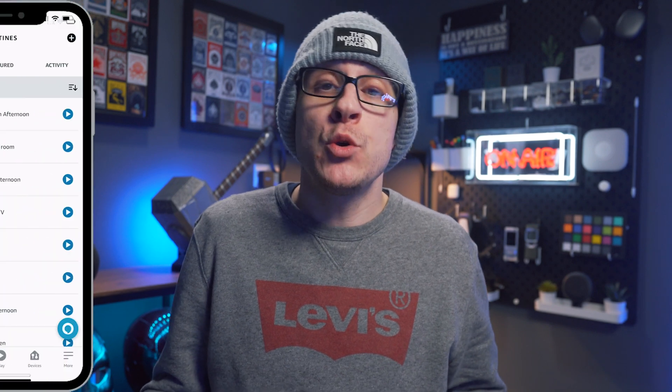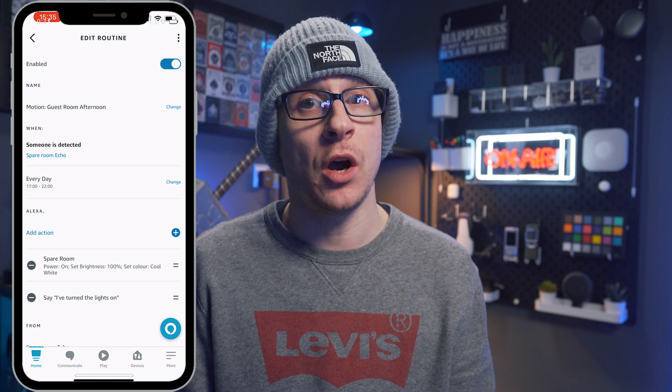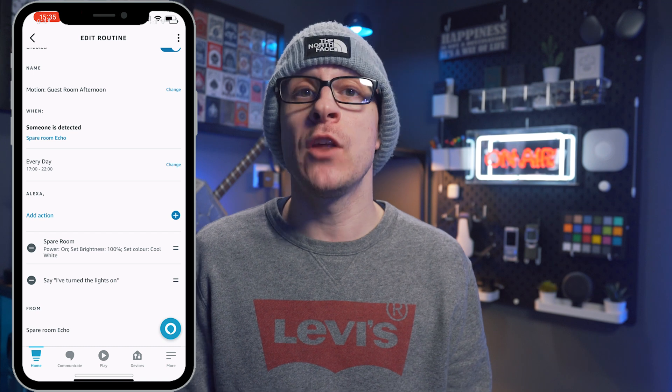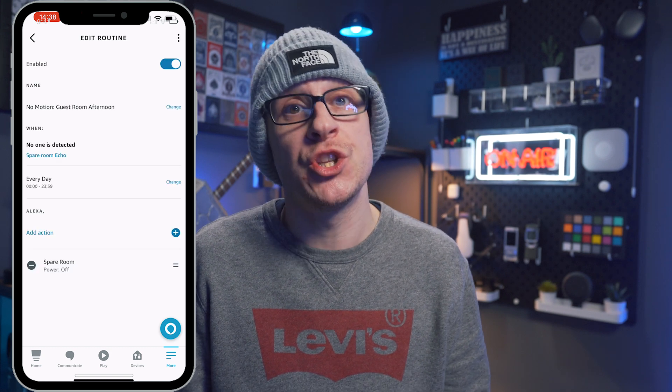Creating any kind of routine from the Alexa app is really, really simple, which is surprising considering how powerful you can make some of them. Here are a couple of examples of routines for my spare room. The motion routine uses the Echo in that room to sense any movement and then checks the time — if it has been sensed between 4:30 in the afternoon and 10 at night, it will turn the lights on in that room at 100%. The no-motion routine will then turn the lights off if the Echo knows no one is left in that room, conserving electricity and meaning I never need to speak a command or press a smart button ever again.